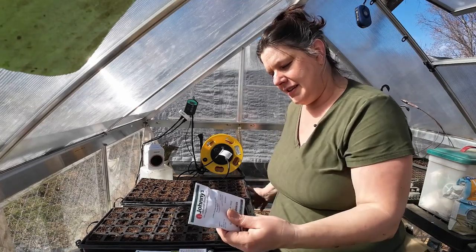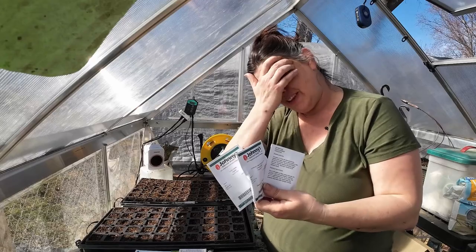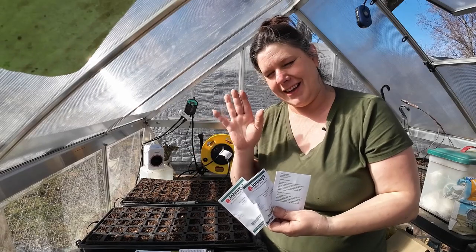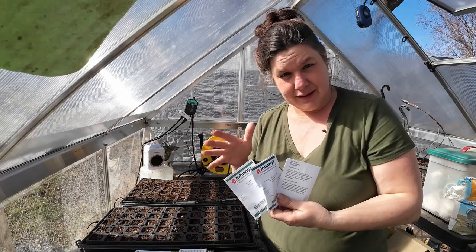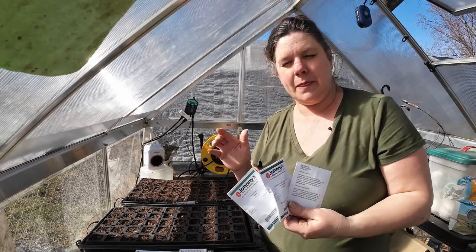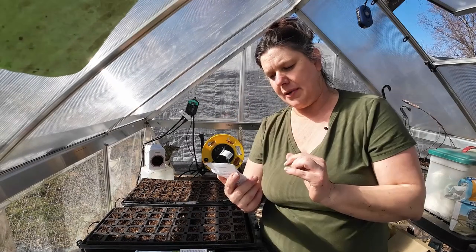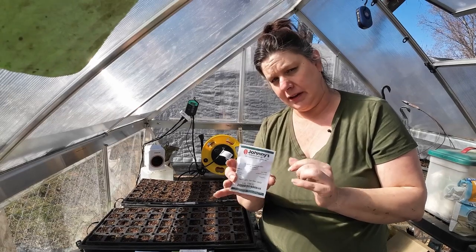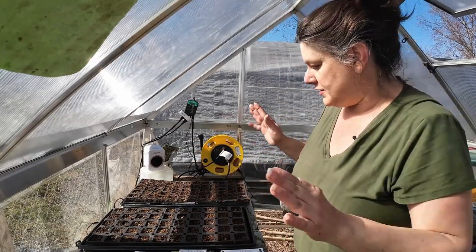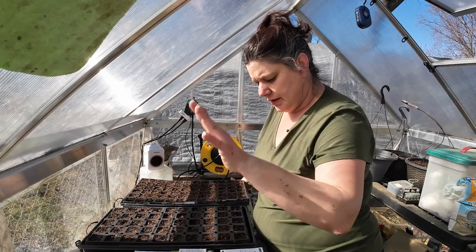I have three kinds of digitalis, or foxglove. Some are biennial varieties — you plant one year, they grow for a year, and then the following year they set flower and go to seed. But Camelot Cream should apparently flower its first year. So we're going to try those. They're also 10 to 12 weeks before last frost, so we're right on time.